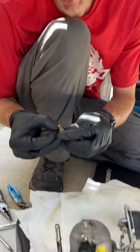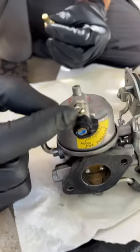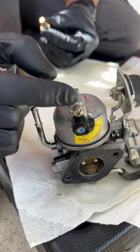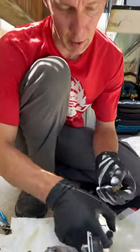The situation is a generator that doesn't want to stay running under a load. This is the drain for the carburetor bolt — it's upside down in the carburetor. When it quit, I opened that up and nothing came out, which told me there was a clog somewhere in the bottom of the carburetor.